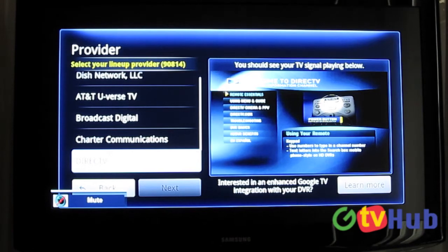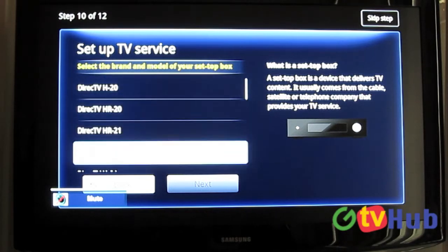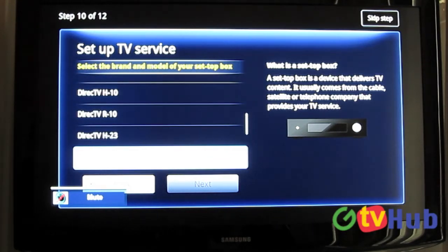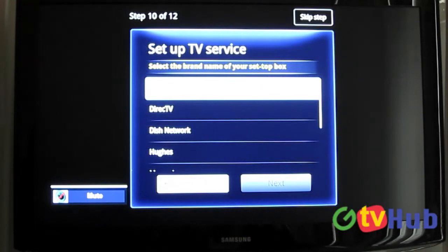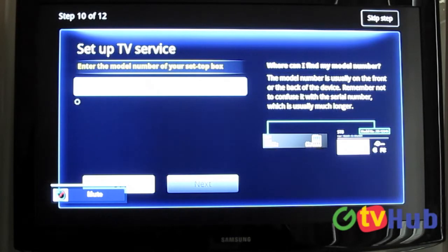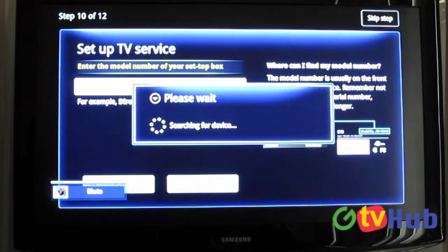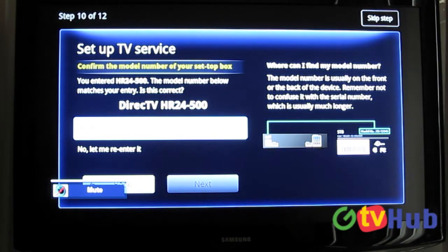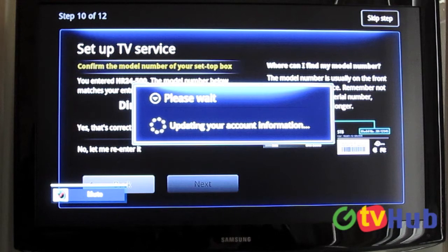It wants us to input our provider. In this case we're using DirecTV, so we're going to select DirecTV. Then we're going to look for our receiver — it's an HR24. It doesn't appear to be on the list, so we're going to press that and see what it wants. I guess we get to input the model ourselves — so HR24, in this case we're using an HR24-500 as our model. It seems to have found that. So if your set-top box isn't on their list, you can look at the bottom for your model number and input it manually and it should recognize it.